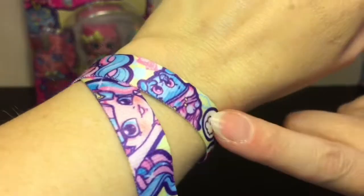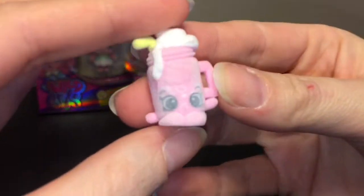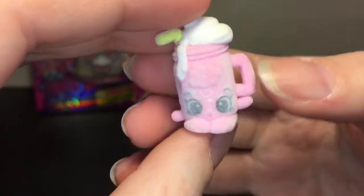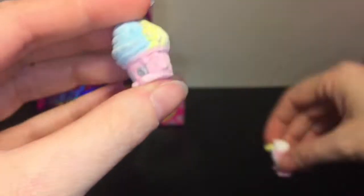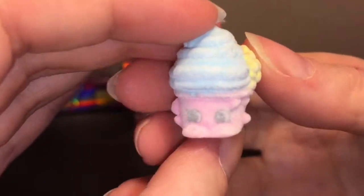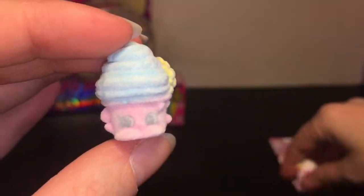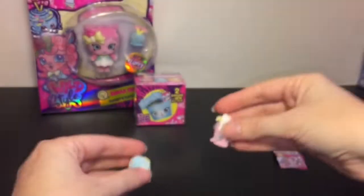The struggle is real when you're trying to put a bracelet on your own wrist! We have two Shoppies little Fluffy Tribe friends: this is Sweetie Sips, waving high, very cute and flocked. We also have Candy Cake — I like her pastel colors. If you remember back in Season 2, I had the Fluffy Babies, which are the same concept.